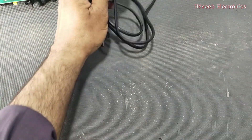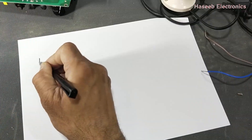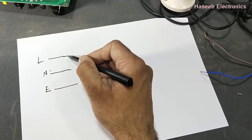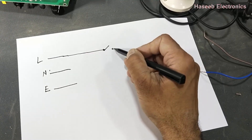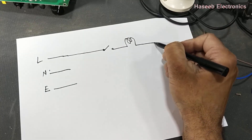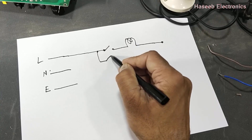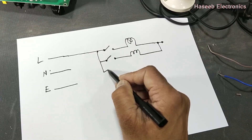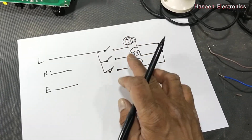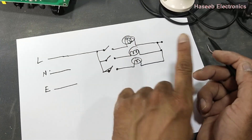If you want to make one for a workshop bench, take a wire with line, neutral, and earthing. Connect to one switch, then the series lamp, and here connect a socket. Then take another switch. We will use three lamps in parallel with three switches — that is much more useful for bench testing.